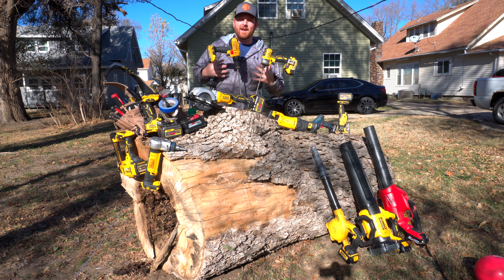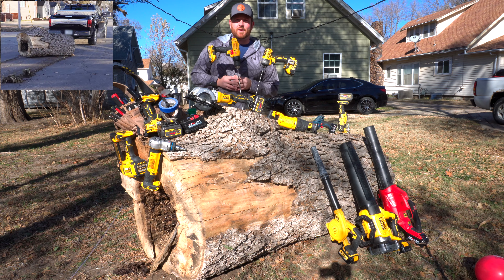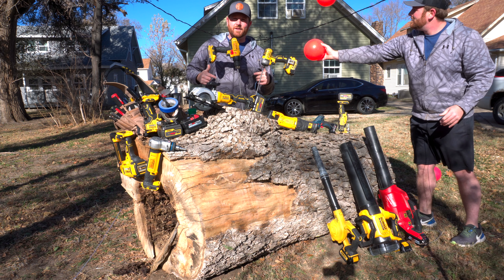This is the craziest thing we've done here at Handyman Hurt so far. We drug this tree trunk two and a half blocks just so that we could have a table to make better video comparisons for you guys.